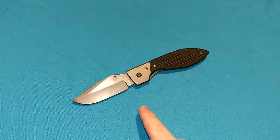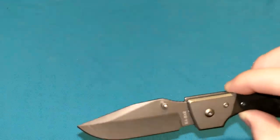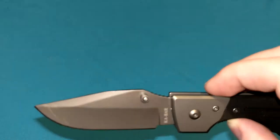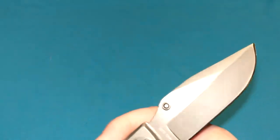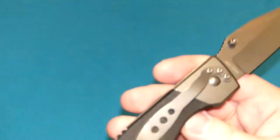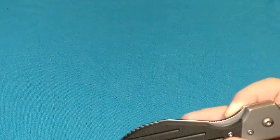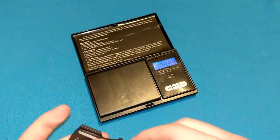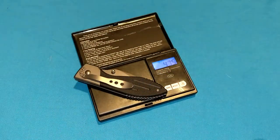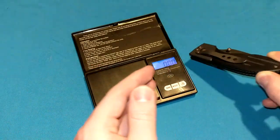3.125-inch blade length. Overall length is 7.5 inches. Handle length is 4.375 inches. Drop point blade. It's very skinny where the tang is. 3CR13 blade steel with a hollow grind. Specs say it weighs 3.9 ounces, but let me double-check — we have 4.75 ounces on the scale. So it's actually closer to 5 ounces than 4, kind of heavy for its size.